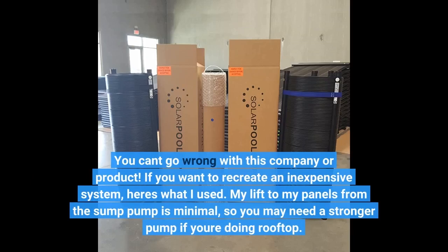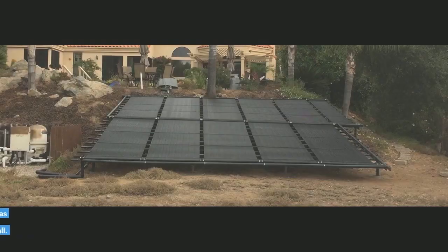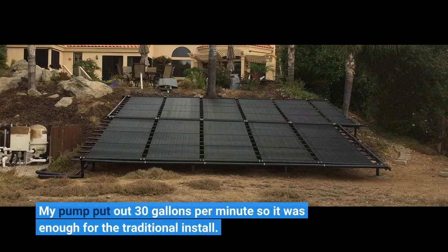If you want to recreate an inexpensive system, my lift to my panels from the sump pump is minimal, so you may need a stronger pump if you're doing a rooftop installation. My pump puts out 30 gallons per minute, so it was enough for the traditional install.